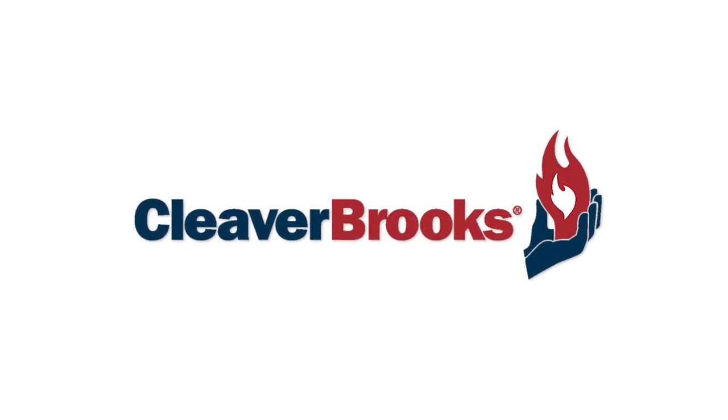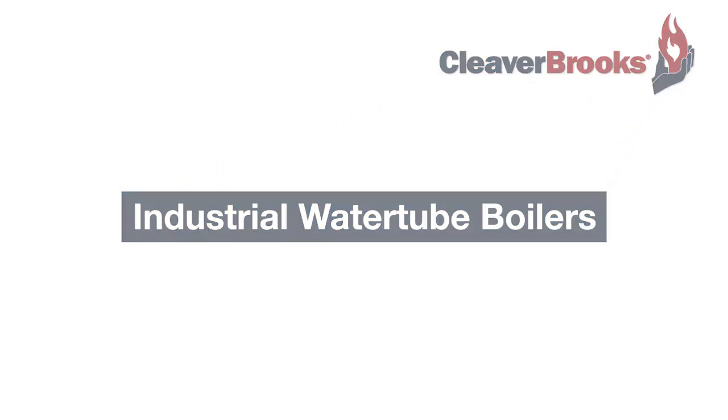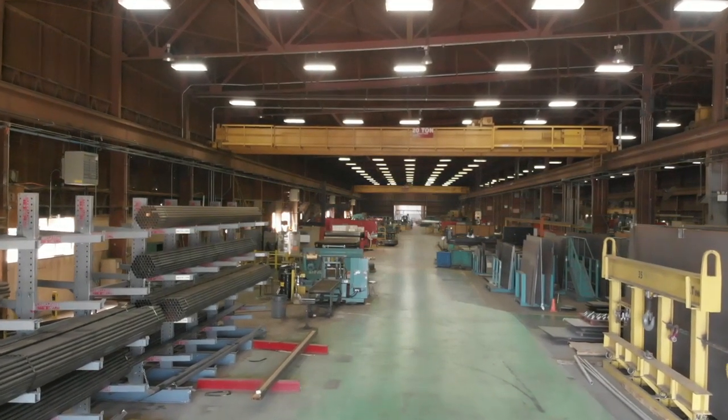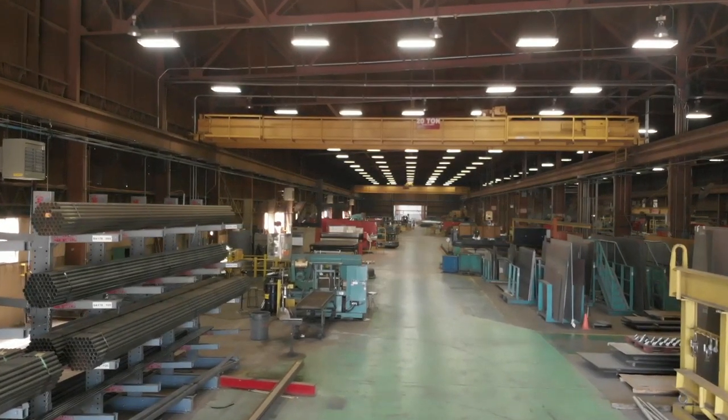Cleaver Brooks manufactures boilers of many types and sizes, but today we're going to learn how the industrial water tube boilers are made. Raw materials are delivered and then inspected by a full-time receiving inspector. 3.7 million pounds of steel pass through these doors every year.